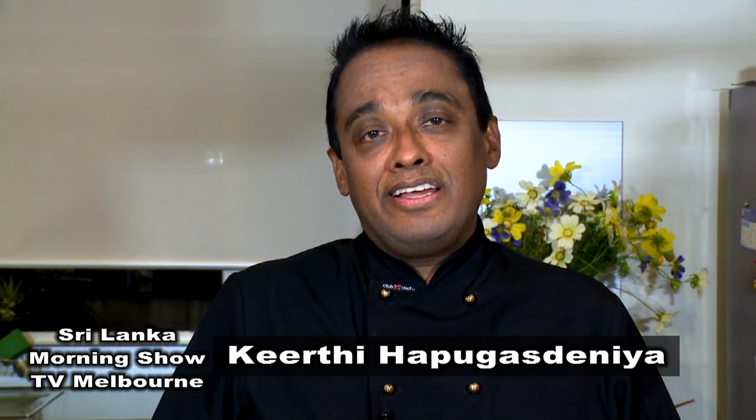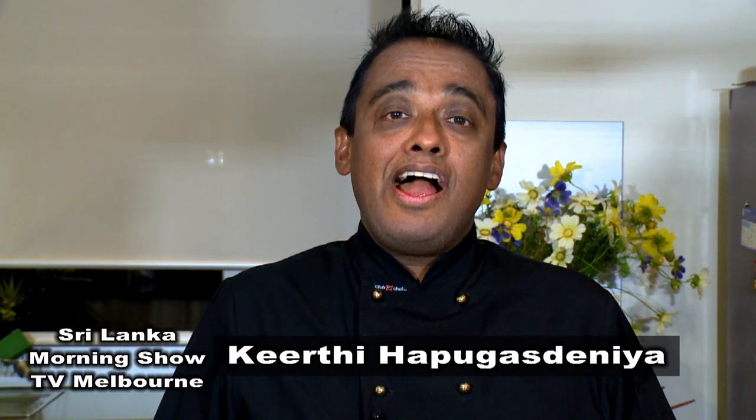Hi, today we have one of the great pastry chefs from Sri Lanka and he's living in Australia. He's one of our great good friends and he's going to show us one of the famous cakes we know from Sri Lanka. So let's invite Chintaka Vijaychundara, one of the gold medalist chefs from Sri Lanka.